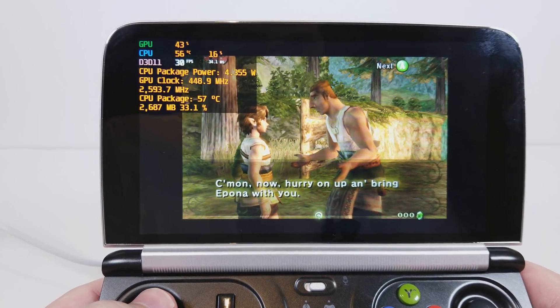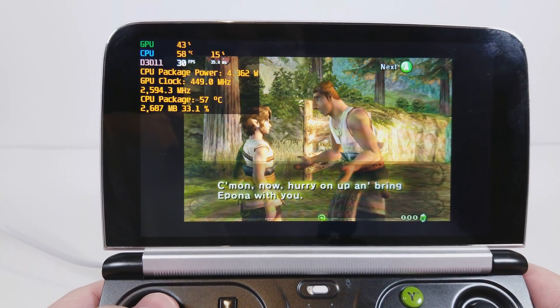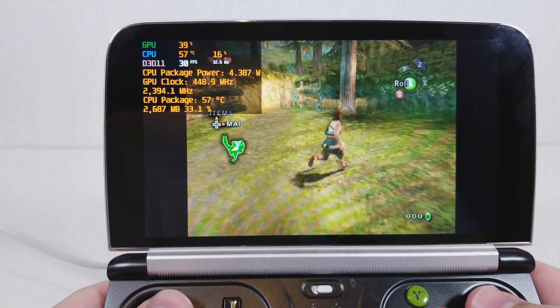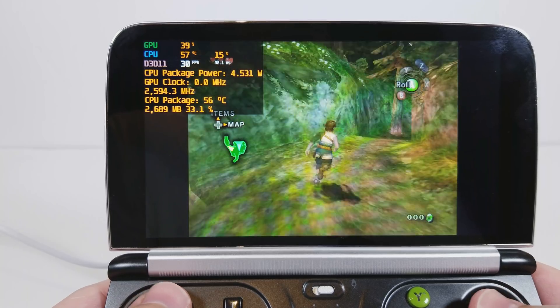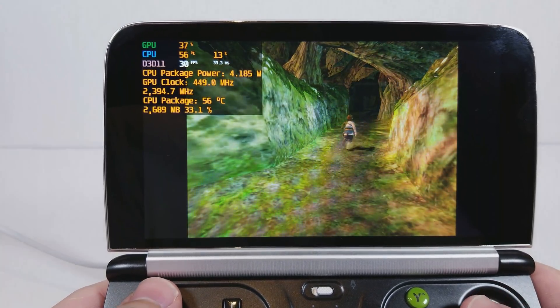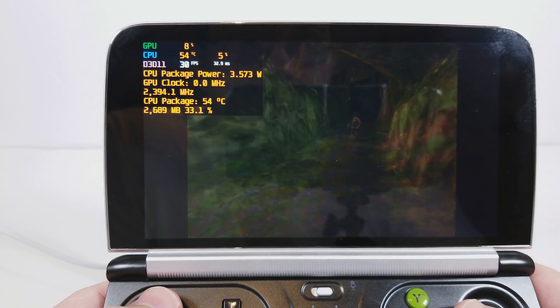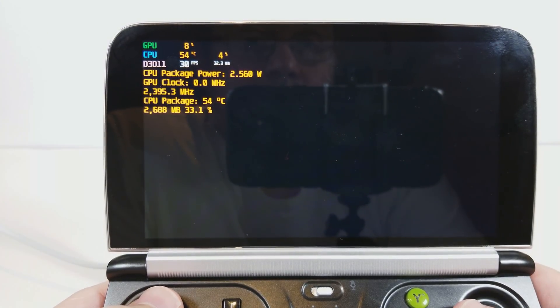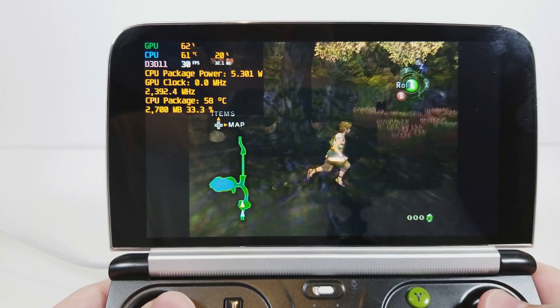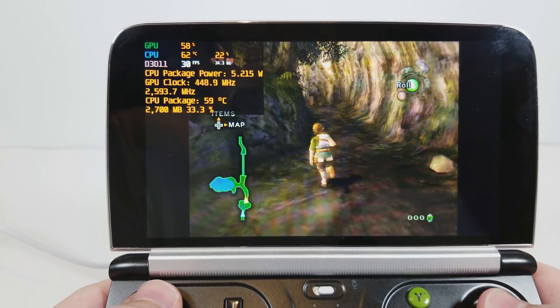Hello everyone, this is the GP2Win2 running the latest version of Dolphin, which is running the GameCube version of Twilight Princess. Very quickly I'll just show you how this works. I'm not touching on the settings screen because it is exactly the same settings that were used in Metroid Prime, so if you want to see the settings, just take a look at the beginning of the Metroid Prime video.